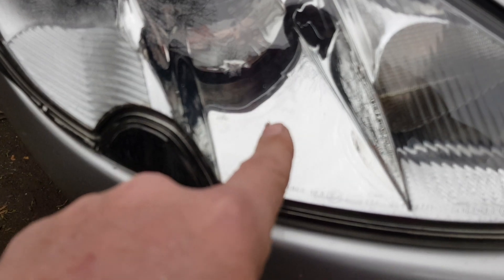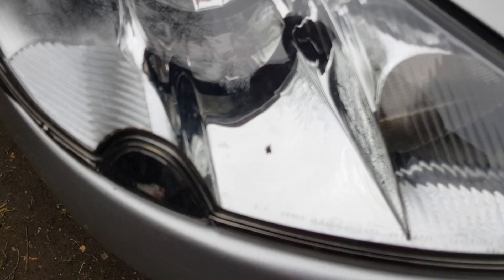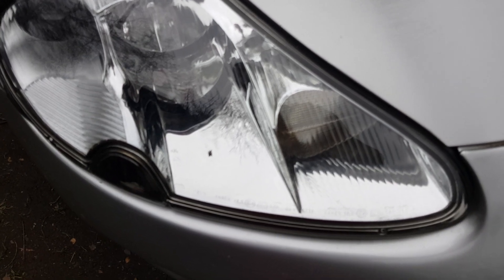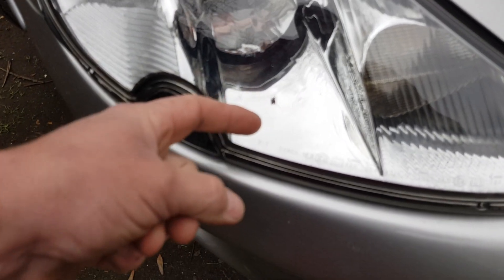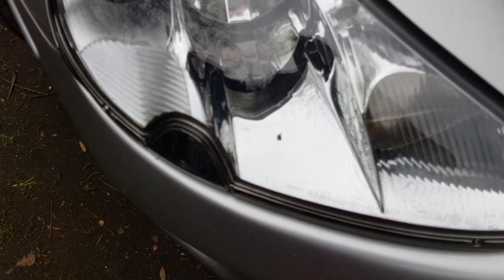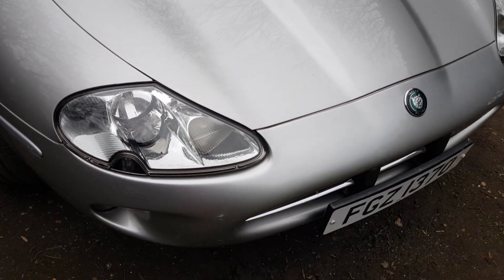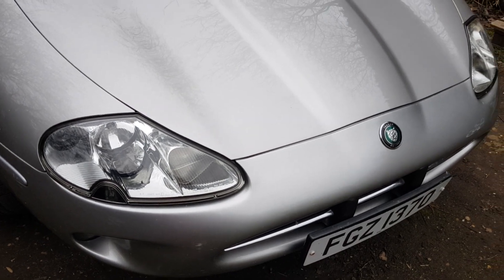We have a spider in the headlight but I think he'll have to stay there — I don't think we're going to get him out. But yeah, really happy. I reckon if I do 0-60 in 6 seconds, he'll scoot back in there. Right, I'm off. See you later guys, bye bye for now. Well happy with this.